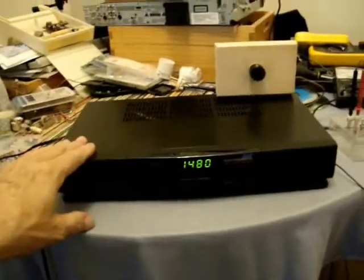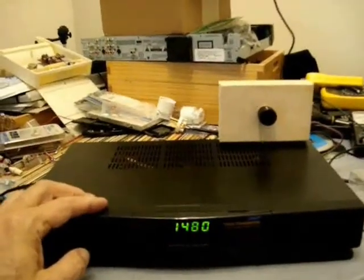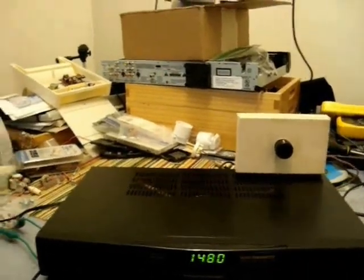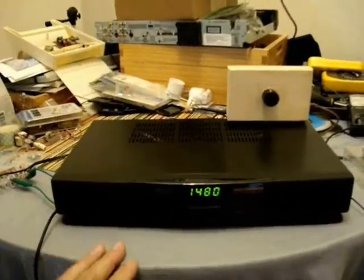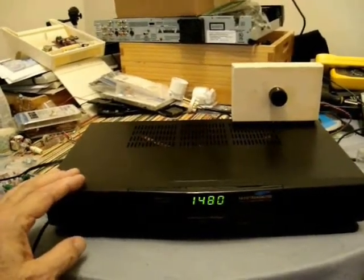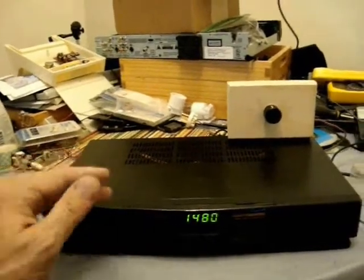This is the AM transmitter made by Hawking House. I've made a few modifications to this particular one to make it sound better for music broadcast. It's got a few deficiencies, mostly in the modulation — how it's modulated, how much it'll do, and the sound fidelity. This is mostly meant for voice-grade operation. I'm going to show you what I did to upgrade it to full fidelity, and first we'll see the before and then the after of what I've done to it.